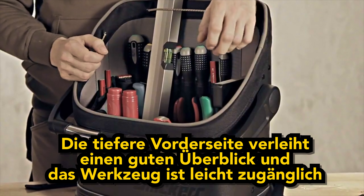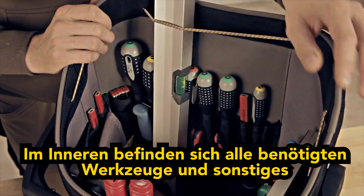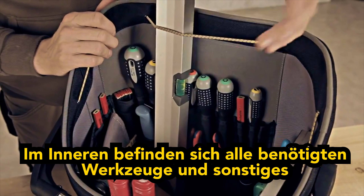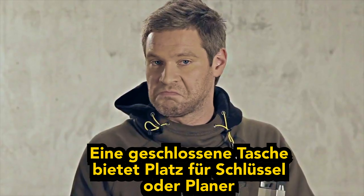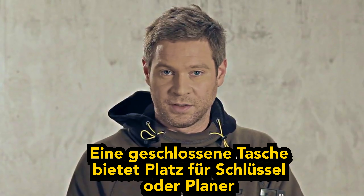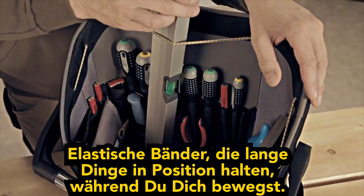The lower front gives you a great overlook and access to all your tools. Inside, you find all the tool loops and compartments you need, and a closed compartment for keys or your wallet, and elastic cords to keep all your long things in place as you move around.